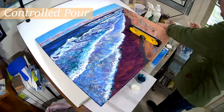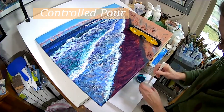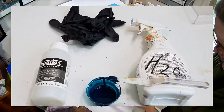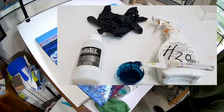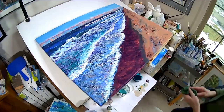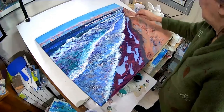To prepare for the pour, I pre-mixed pour medium plus water with the paints in small cups, mixing with the palette knife. The paint consistency is fluid and easy to manipulate and blend. I used blues, greens, whites, and tans to represent the reflected colors on the shoreline.